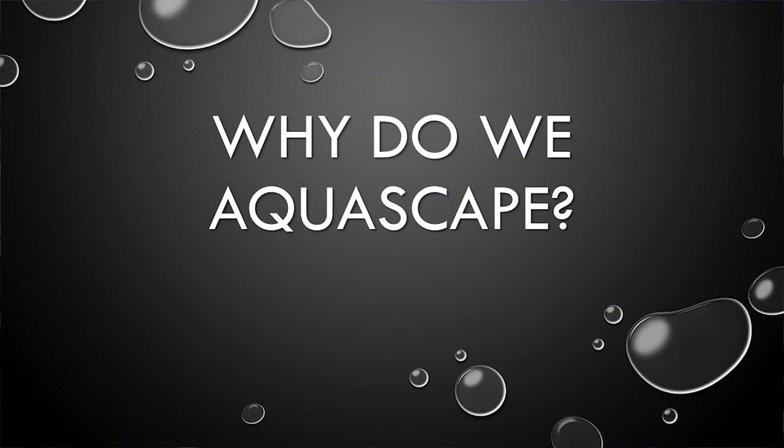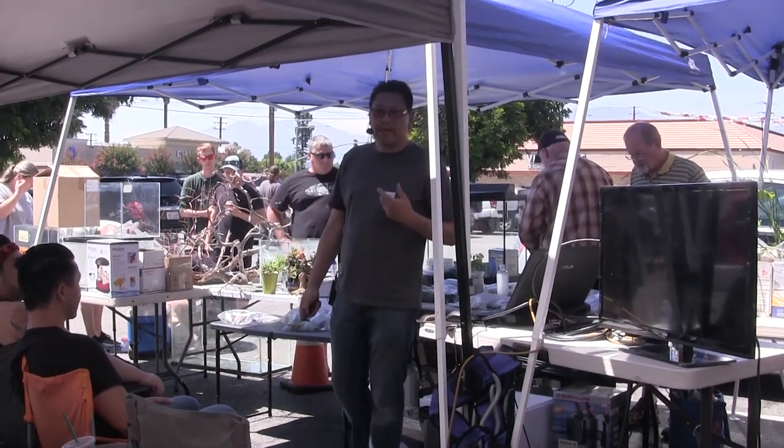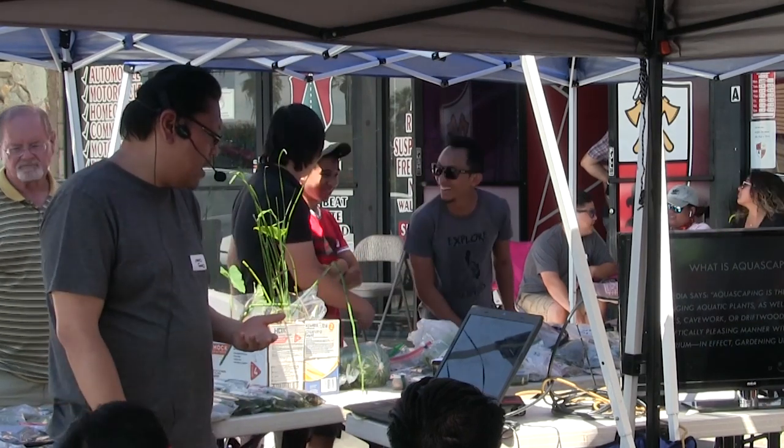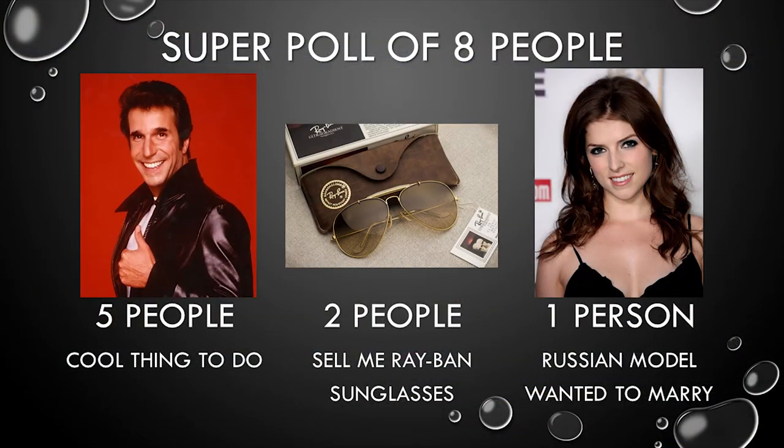Why do we aquascape? I wanted to gather some data, so I went ahead and messaged all thousand of my friends on Facebook and asked them why they aquascape. In this uber poll — the super poll — eight people replied. Five people said it was a cool thing to do. Two people tried to sell me sunglasses, and one person was a Russian model named Natasha who thought it was cute and for five grand said she'd fly down to the States and marry me.